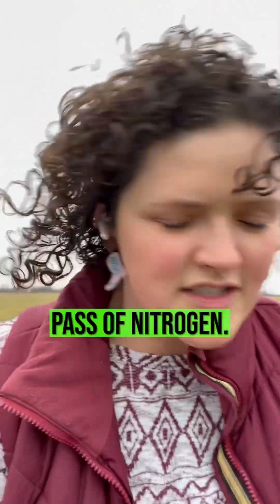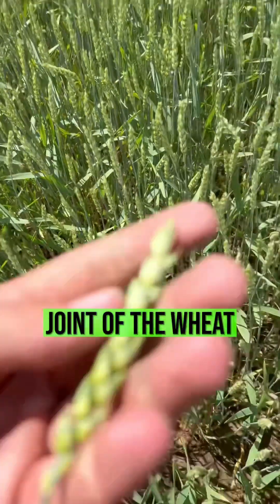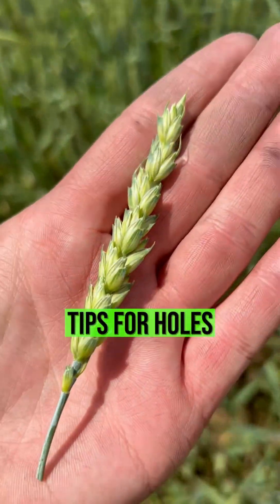At second joint we'll do a second pass of nitrogen — about another 40 to 50 pounds, right at the second joint of the wheat. We're using streamer nozzles, like the Hypros — they have like six different holes in that nozzle. We've gotten along really well with those.